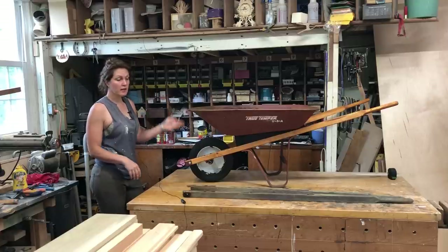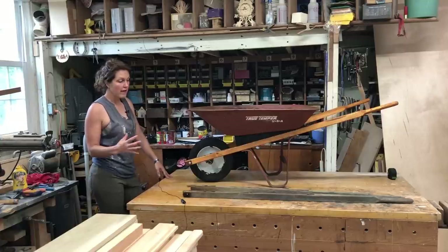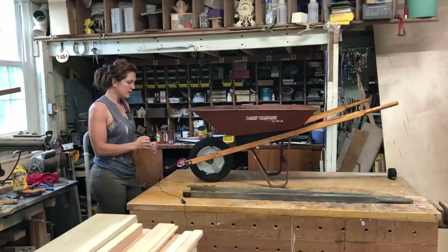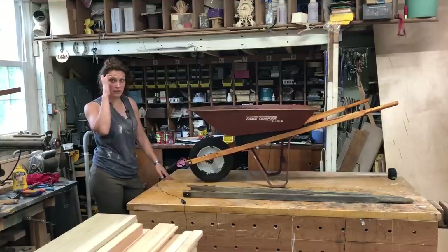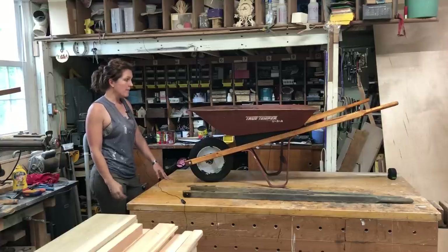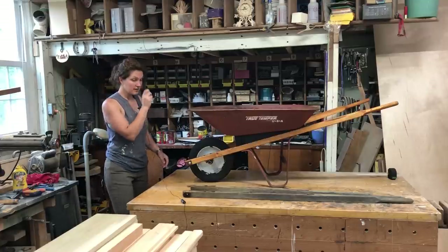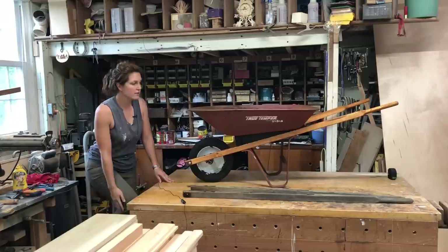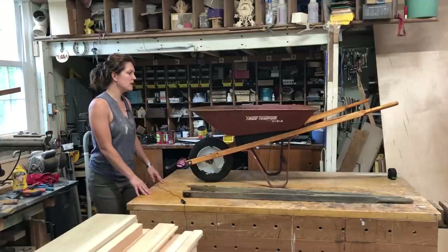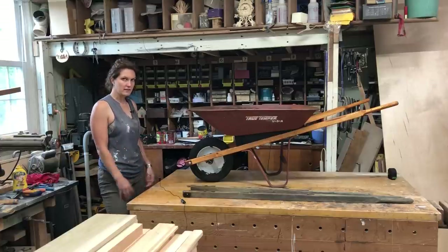Some jerk a couple towns over sold me this wheelbarrow knowing full well that it was in fact broken and couldn't be used. Unfortunately, it was something I didn't notice when I was purchasing it. I actually got this for my sister and my brother-in-law — they were looking for a cheap way to move some mulch in their yard. They had no need for a heavy duty one, and even cheap ones at Lowe's are about a hundred dollars.